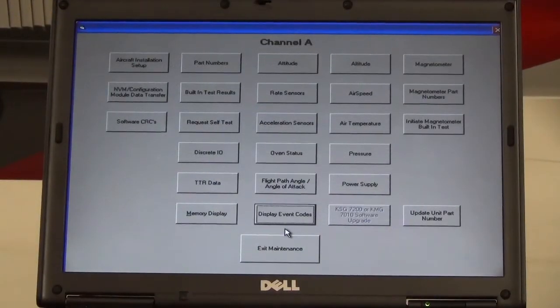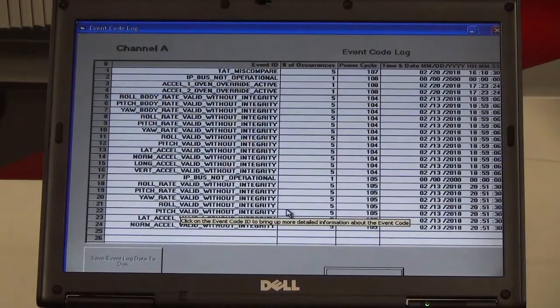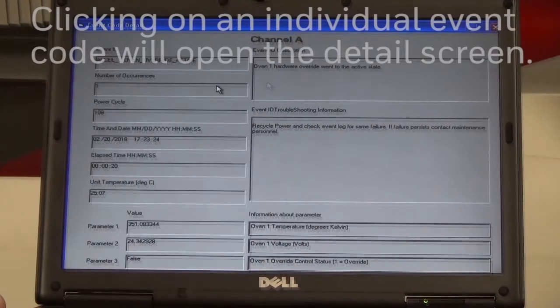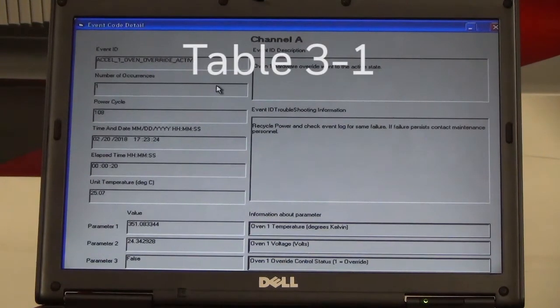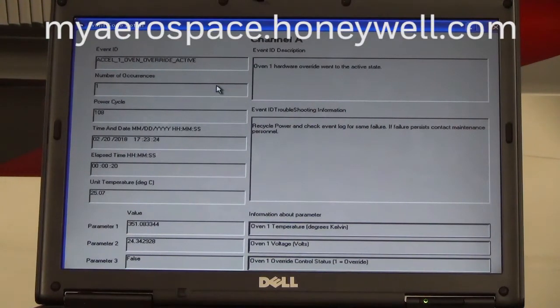For additional fault isolation, utilize the Display Event Codes button. The event code log will appear, and individual event codes can be selected. Once an individual event code is selected, utilize Table 3-1 in the KSG 7200 Installation Manual for fault isolation guidance, and/or send the event code .txt file to Honeywell Technical Support for additional assistance.